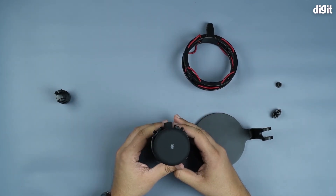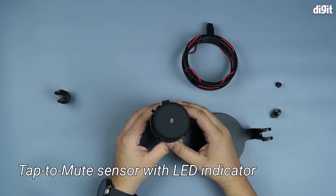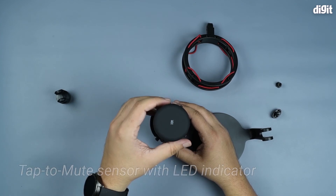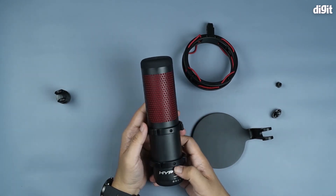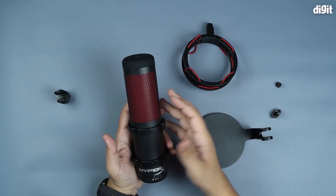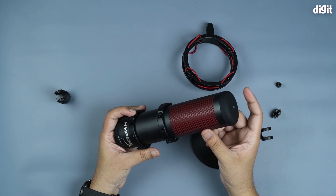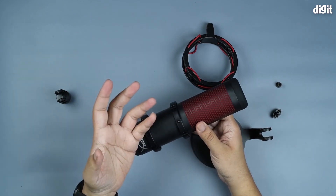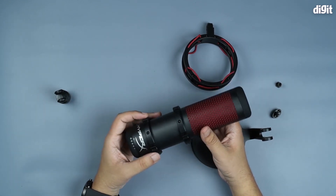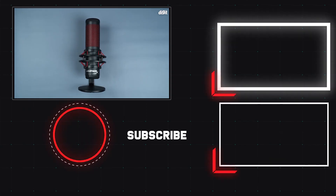And lastly, on the top you have a tap button which allows you to mute the device on the fly. There's also an embedded light inside the microphone which you can switch on with the mute button — so it's a good indicator of whether the microphone is active or not. So that was the unboxing and a quick overview of the HyperX Quadcast standalone microphone. Thank you for watching.